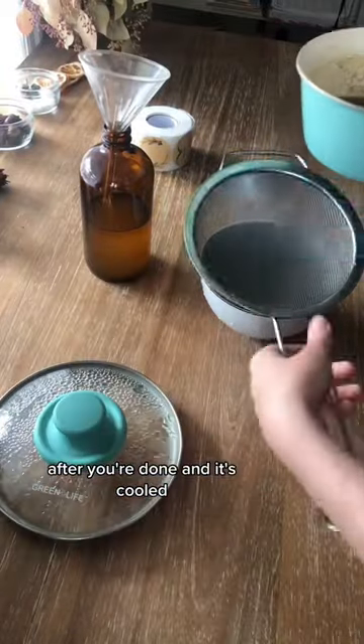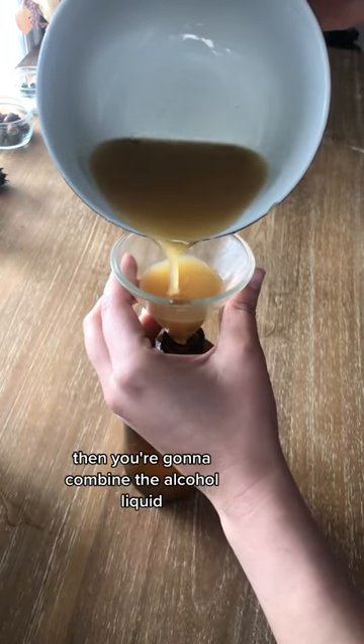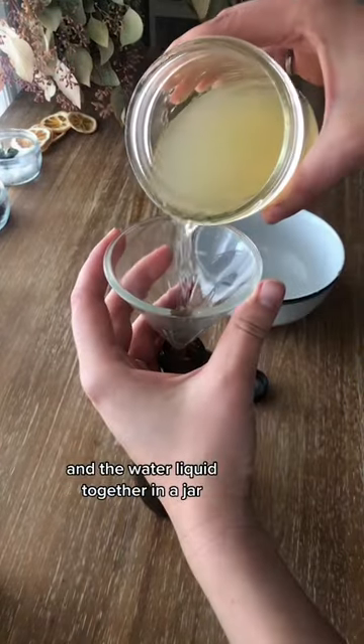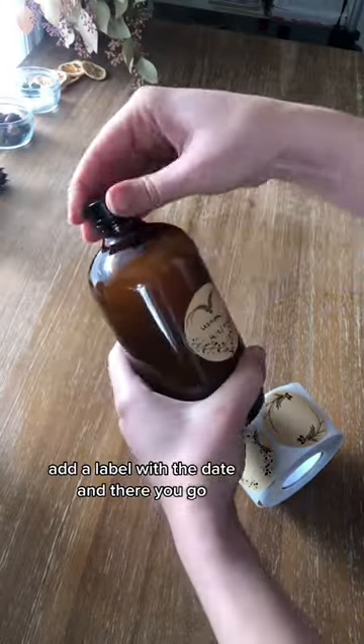After you're done and it's cooled, filter off the plant or fungi material and keep the liquid. Then you're going to combine the alcohol liquid and the water liquid together in a jar. Add a label with the date and there you go.